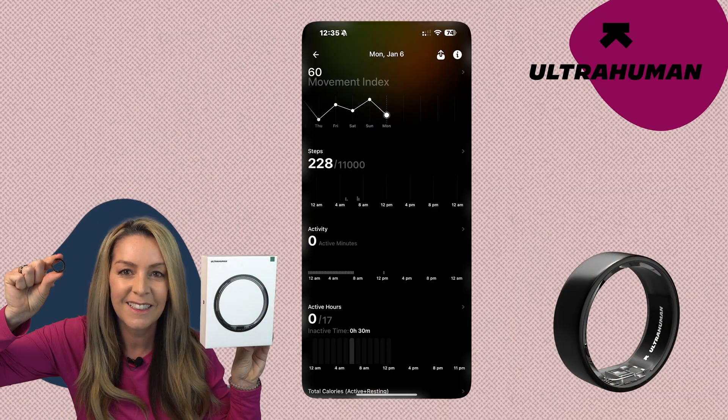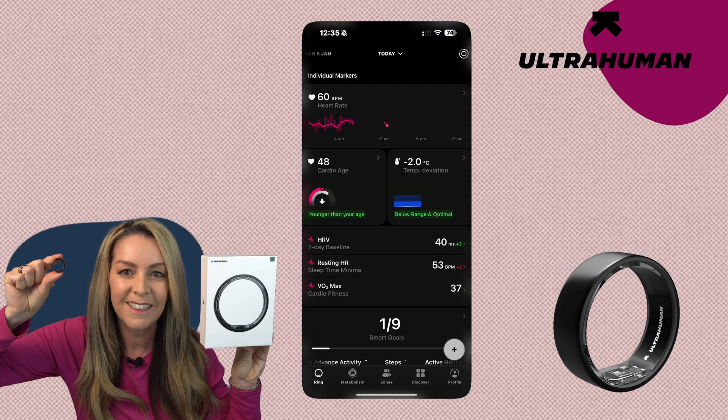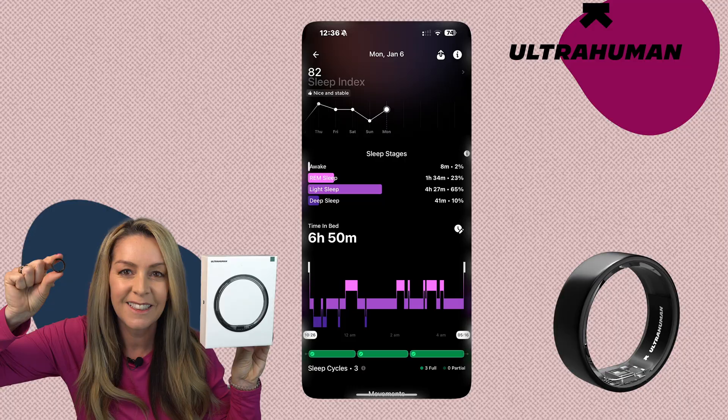The UltraHuman Ring Air will track your activity and movement, sleep, heart rate, skin temperature, and blood oxygen, among some other things which we'll get to. The other important factor I'll flag early is that there is no subscription required to access any of the data.